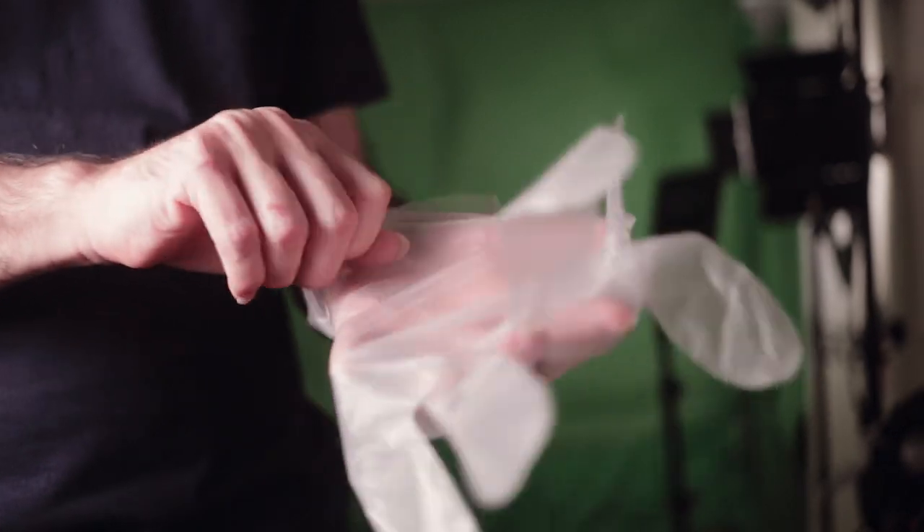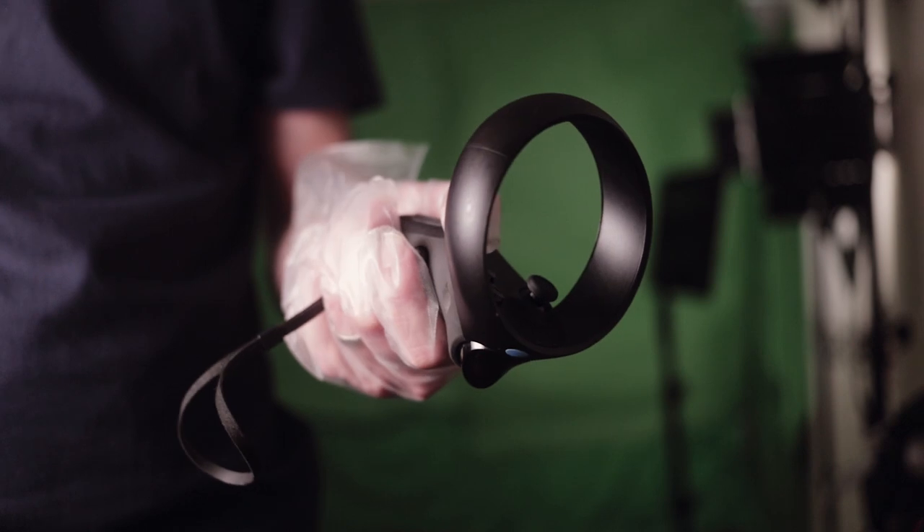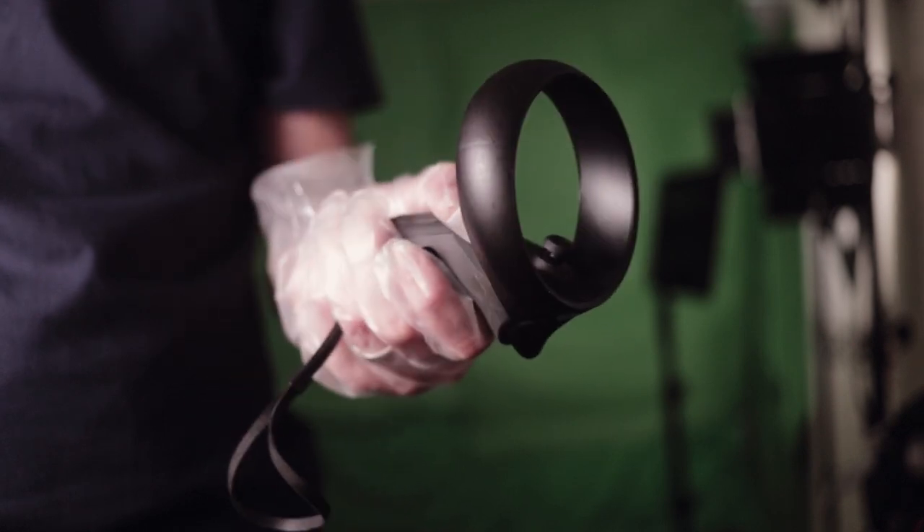If you're going to use your VR headset outdoors, especially if you're doing events, you might want your staff to wear some disposable gloves just to help against the potential spread of germs.